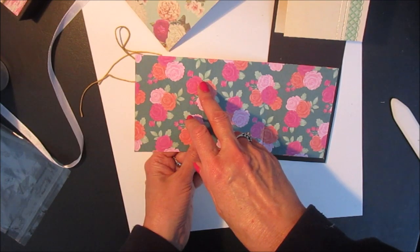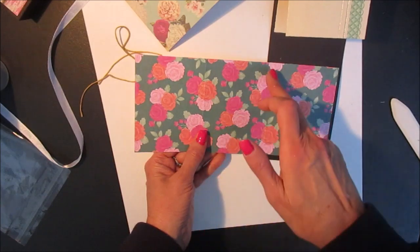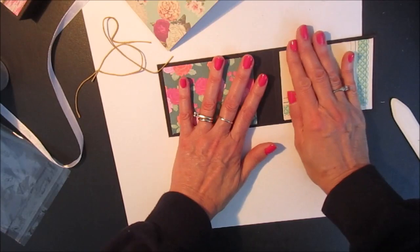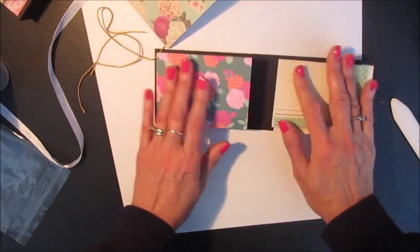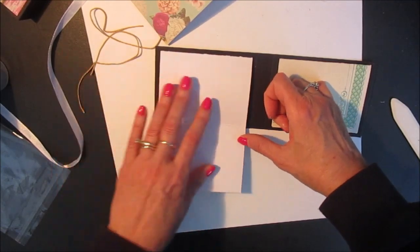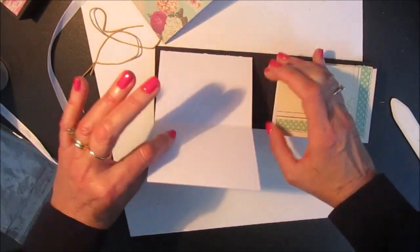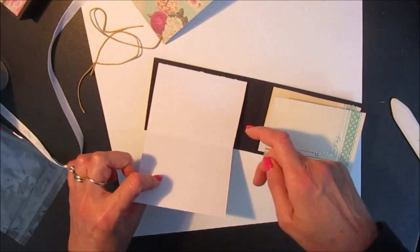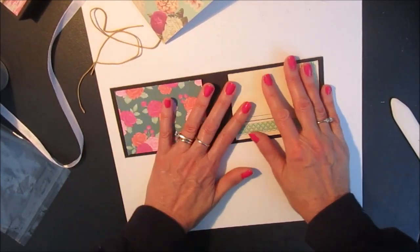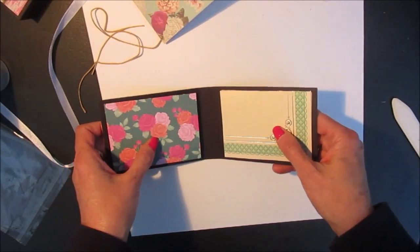I scored at 3 inches and then again at 6 inches, and then you just fold it accordion style. You can use two-sided paper if you want to put photos on both sides. In my kits most of them are just single sided because that way you can journal on the back, but you can also put photos in there. Let this dry.